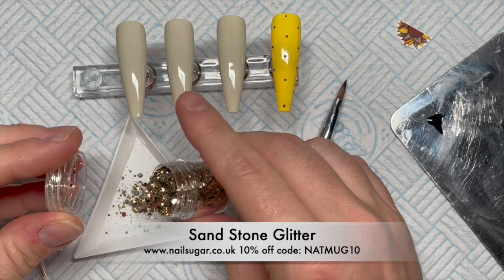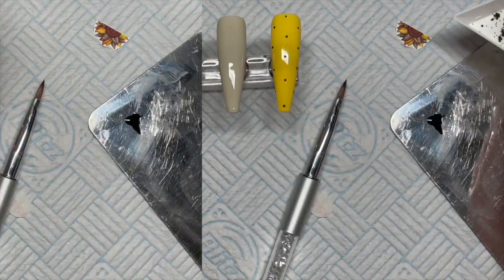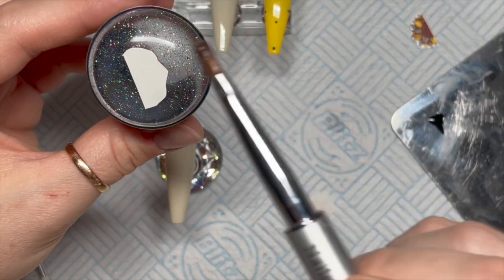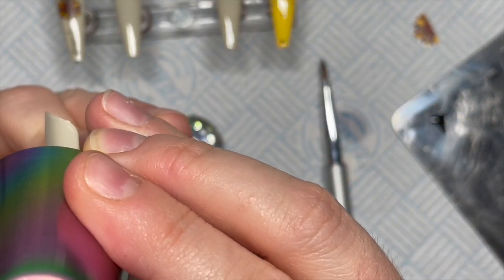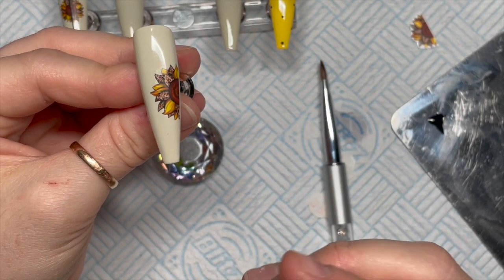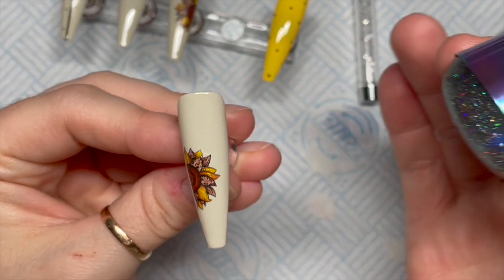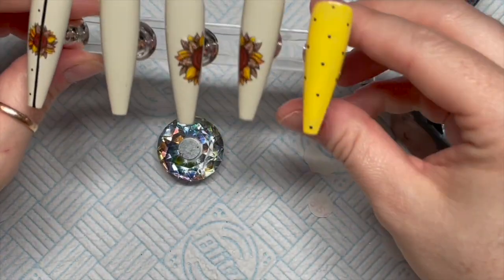This is Sugar Sandstone glitter — a gorgeous champagne gold metallic multi-sized glitter. I'm going to clean off my stamper and do the same thing with the half sunflowers. I'm skipping forward — one of them is going on the left right on the edge and I was actually quite pleased with the placement. I wanted it sort of in the middle, and it came out pretty good.